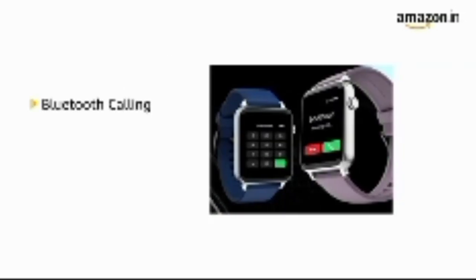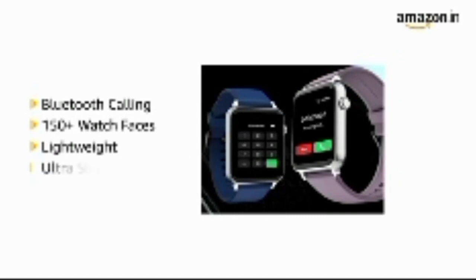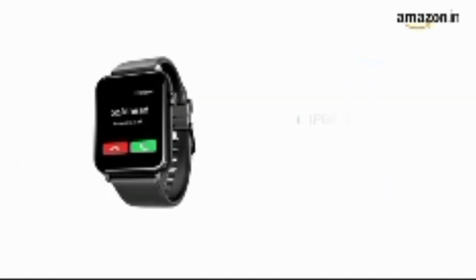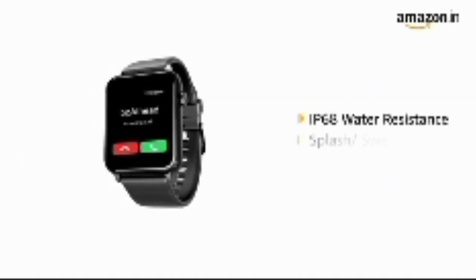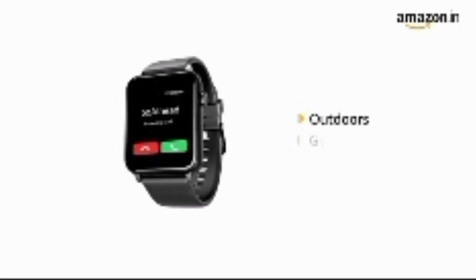This Bluetooth calling smartwatch comes with 150 plus watch faces in a lightweight and ultra slim design. The IP68 water resistance makes it splash and sweat proof, thus making it ideal for outdoors and the gym.